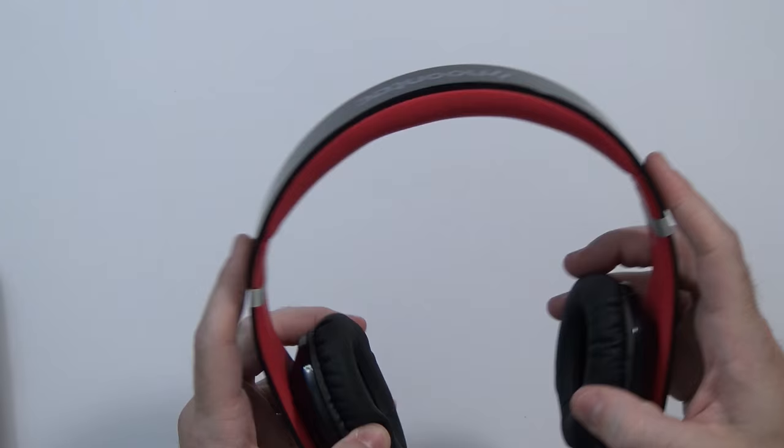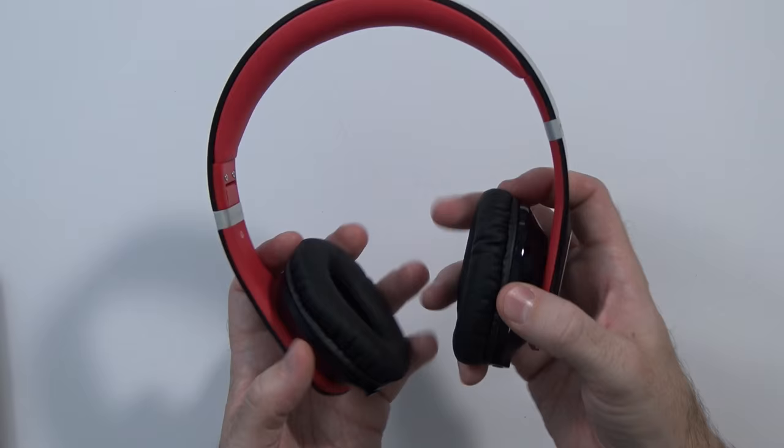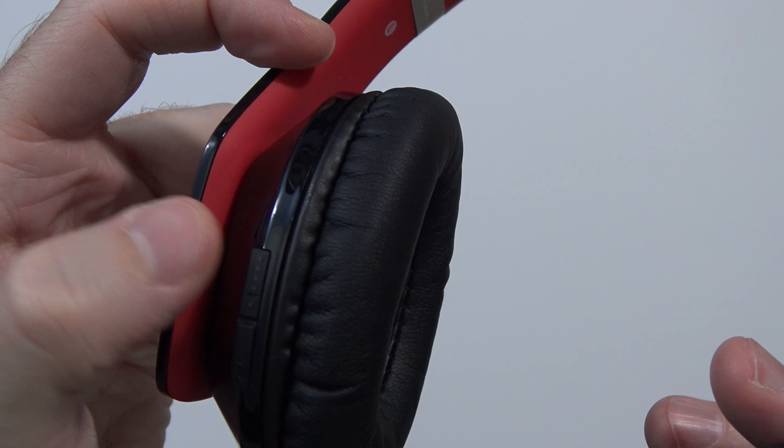Taking a closer look at the headphones themselves, they do snap into place — they fold up like that and then snap in when you're ready. These are definitely going to be on-ear as opposed to over-ear because these are some real tiny little cups, so keep that in mind. Here's your little NFC sticker on the left-hand side, a 3.5mm port back here, and on the left-hand side you have a play/pause button and apparently an LED status indicator for battery life.